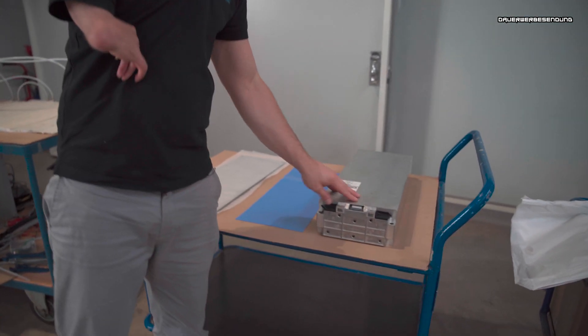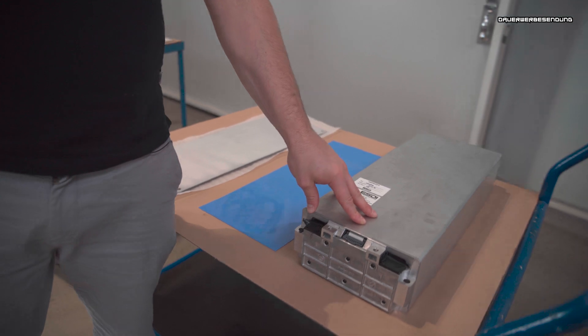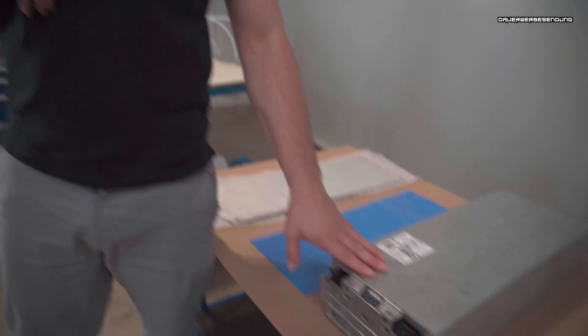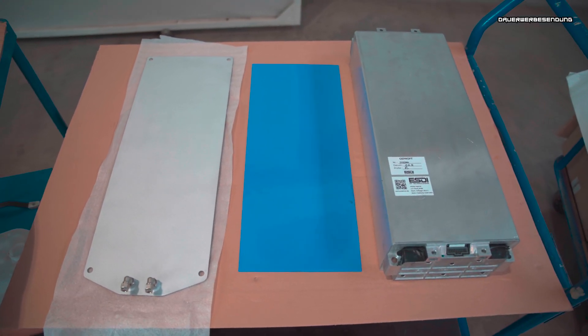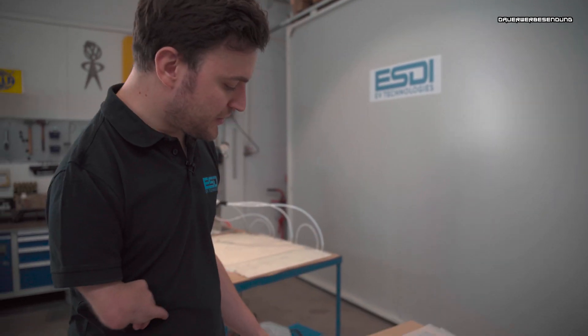From the start, we've got cooling plates for the MEB modules, which you mostly all know. They are from the VW ID.3, ID.4, ID.5, the ID.Bus, and also in the Skoda Enyaq and some SEAT vehicles. They come in two different types and have 24 cells inside — available in 12S2P and in 8S3P. So we've developed some cooling plates for these.